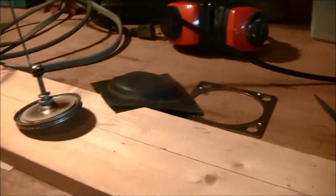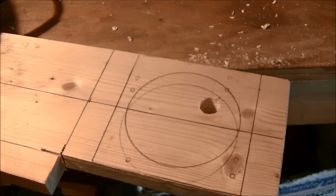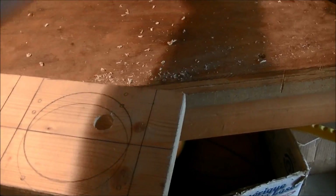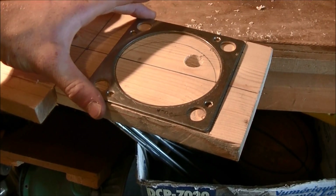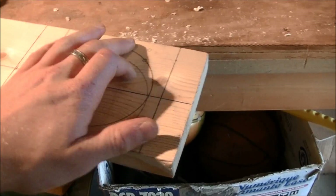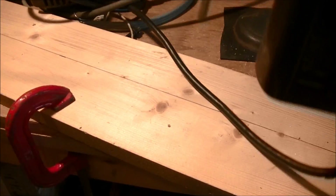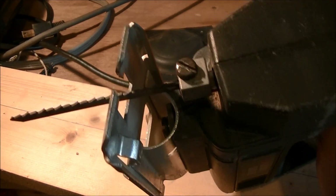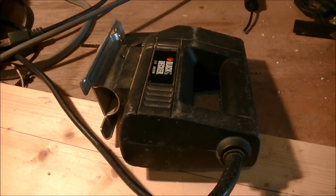I'm going to be redoing that and making a better one. I've got it all marked and cut out a chunk right here. Now all I have to do is cut out the circle in the middle. I've got my pilot hole started there, so time to cut it. I'm going to use the saber saw with the blade set at an angle.